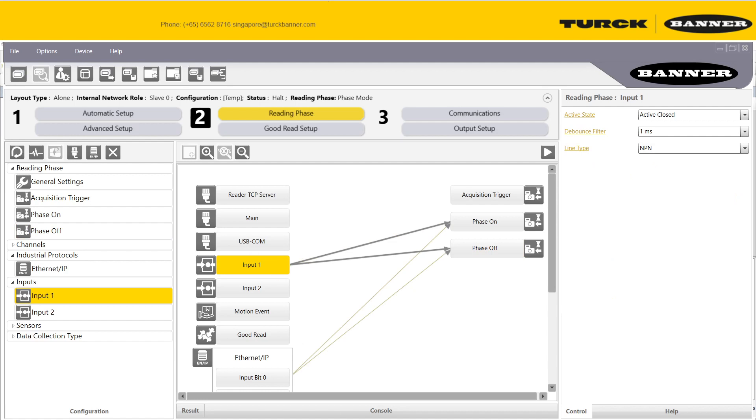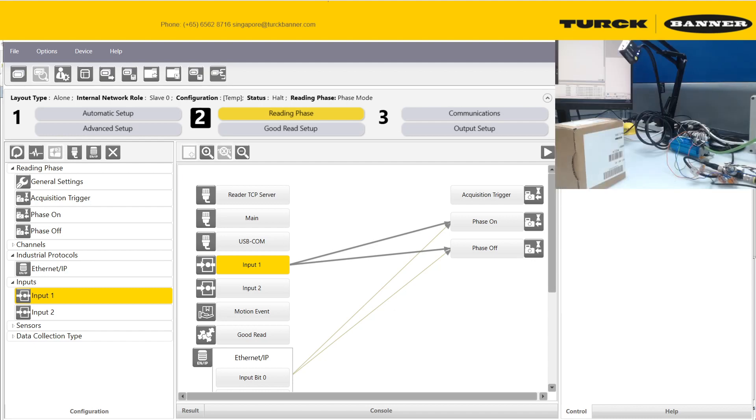Let me show you my camera setup. I have a Q2X laser sensor as a trigger — it's a PNP photoelectric sensor. You need to configure it in input one: set it to active close so it turns on when the signal is high. Because it's a PNP sensor, configure it to PNP. If it's left on the default NPN setting and you're using PNP, nothing will happen.